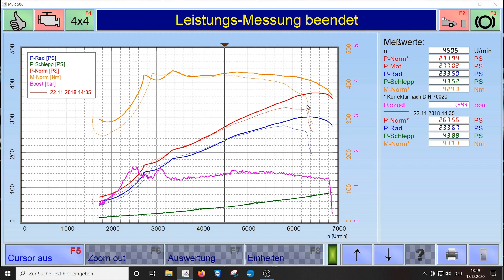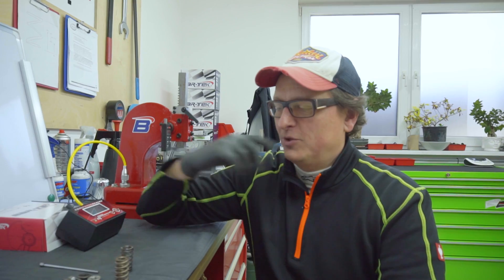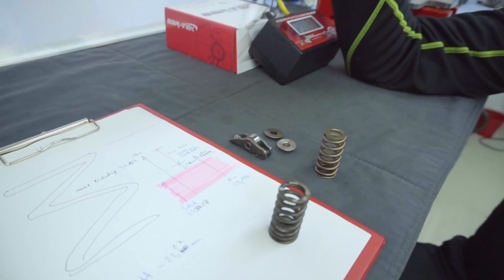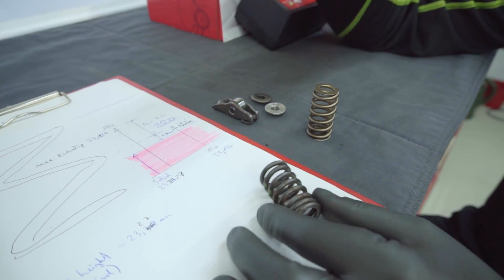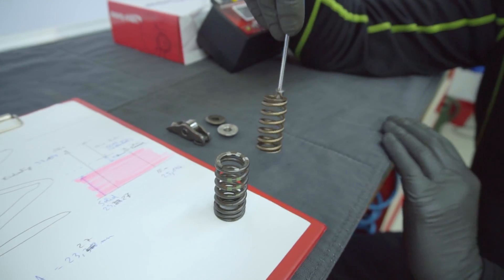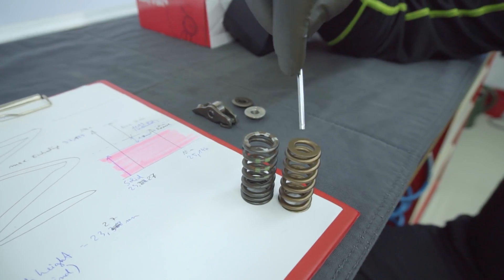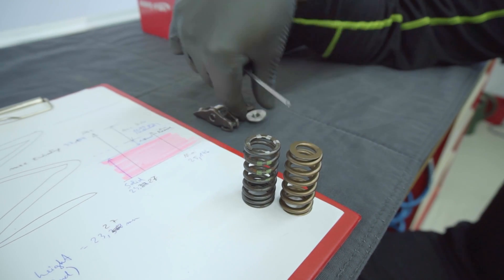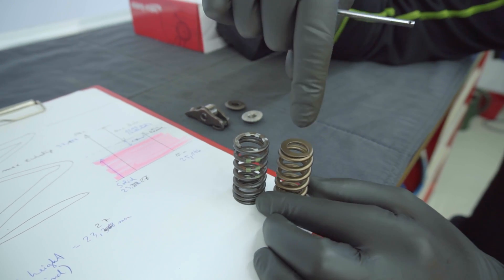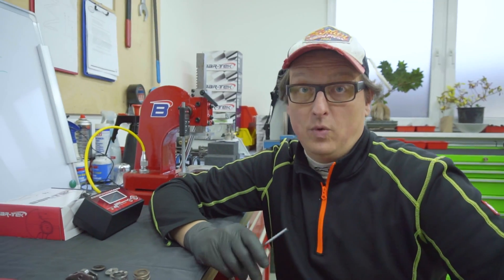Now we go back to the workshop and I'll show you how to measure the springs correctly. Here are the springs — this is a stock spring from the R8. You can see it's magnetic and already rusty, which is not very good. And here is our upgraded spring — you can already see the coil is much stronger and it's coated. On the top the diameter is smaller and on the other side it's bigger because the spring is slightly conical. Write in the comments if you know why it is designed that way.